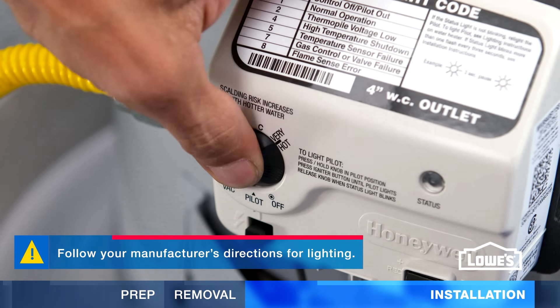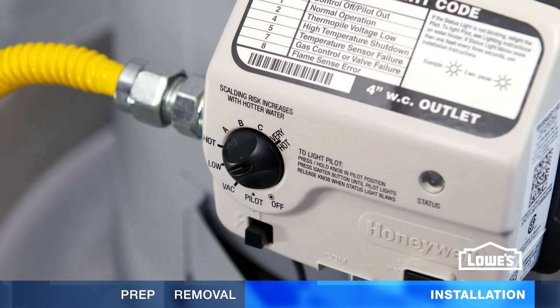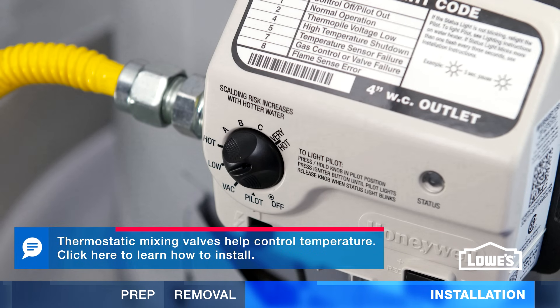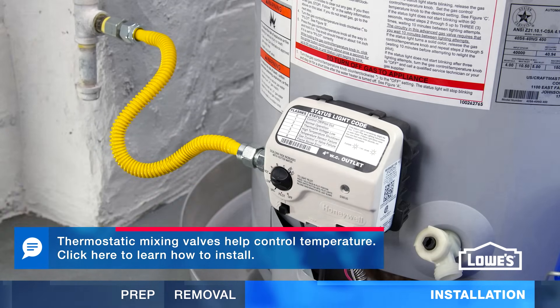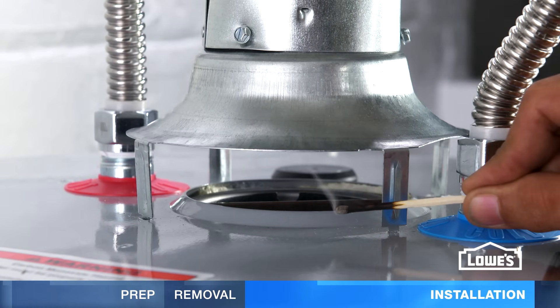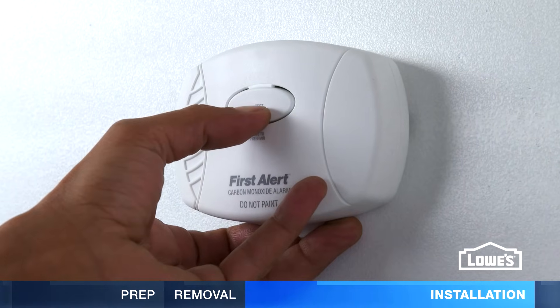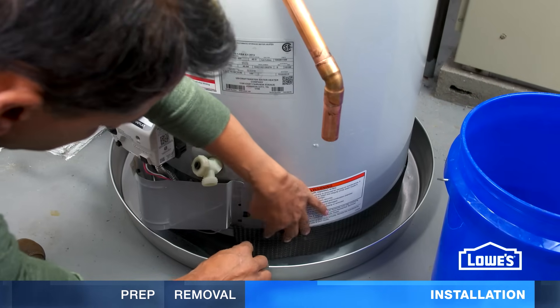To light the unit, turn the control knob to pilot and press. Then push the igniter button. The light will blink when it's lit. 120 degrees Fahrenheit is the recommended temperature setting. Perform the vent test again and call a pro if there's a problem. It's a good idea to have a carbon monoxide detector near the heater. Finish by installing the air filter.